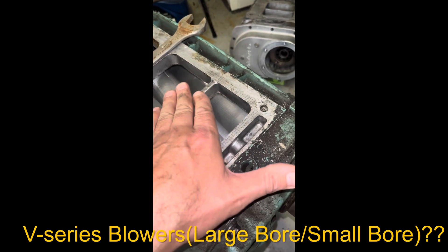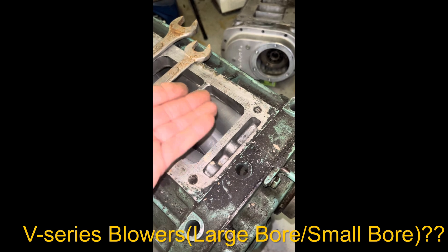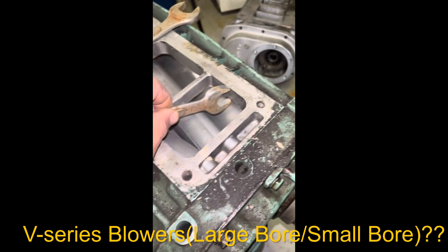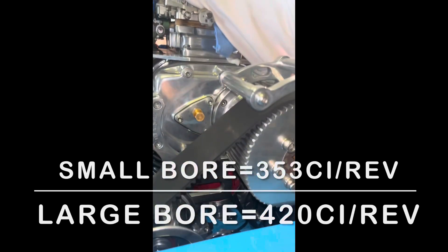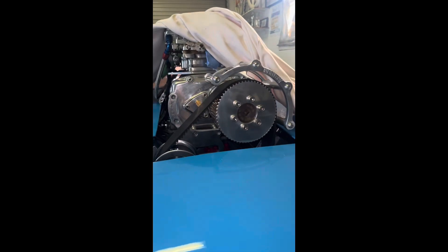If this were a large bore, the deck would be thinner, increasing the internal volume. They say a 3/4" wrench would fit over that, whereas in this case it falls short by about two and a half to three millimeters. That's on the V-series stuff. On traditional Jimmy 671s, that's what they say, and I'm pretty sure I've got a large bore on that — it's been a while and I need to check.